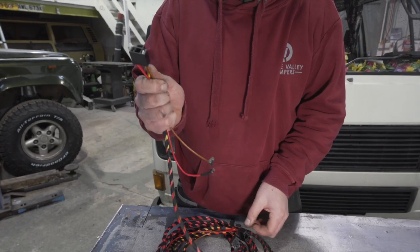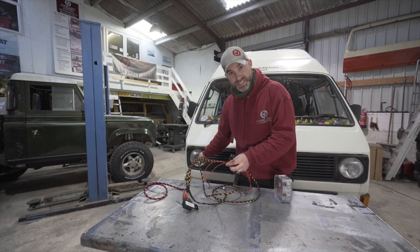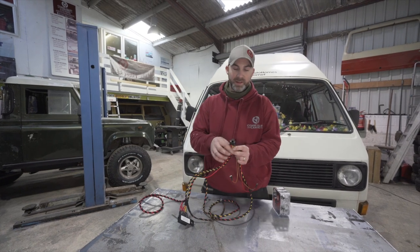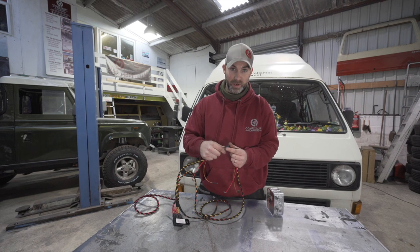This male headlamp socket will plug into the existing headlight plug on this side of the vehicle, and then the female headlamp plug will be plugged into the back of the bulb itself.